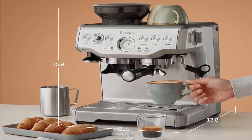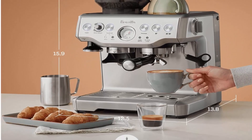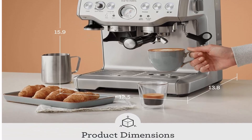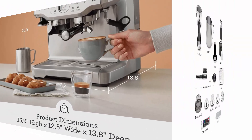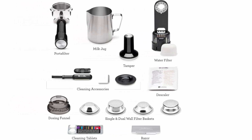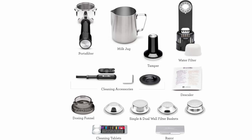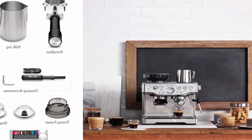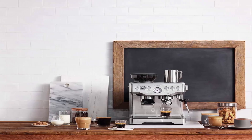Included accessories: Razor Dose Trimming Tool, 54mm Stainless Steel Portafilter, 1 and 2-cup Single Dual-Wall Filter Baskets, Coffee Scoop, Integrated Tamper, Stainless Steel Milk Jug, Cleaning Disc, Brush Tool, Allen Key, Water Filter and Filter Holder. Capacity settings include a half-pound bean hopper, 67-ounce water tank, single or double shots, adjustable grind amount, and manual override.